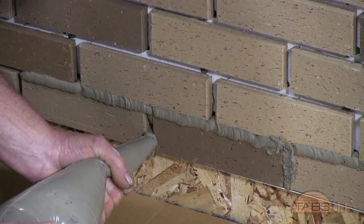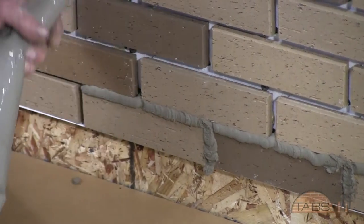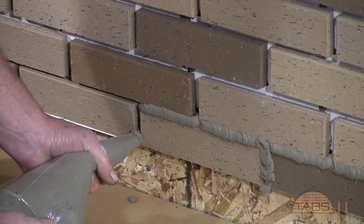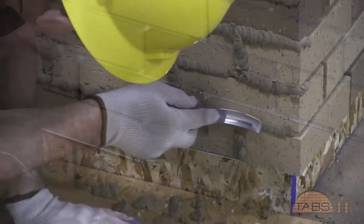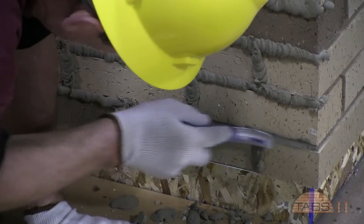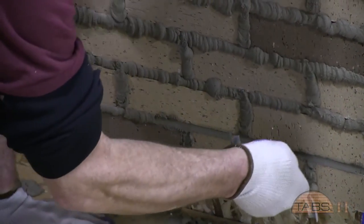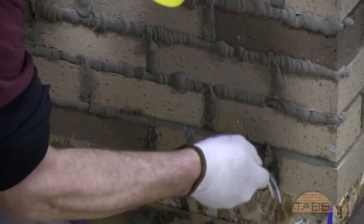The joints should be overfilled. When the mortar has dried to the consistency of wet beach sand, the joints are struck slightly concave and the brick surfaces are brushed as clean as possible.